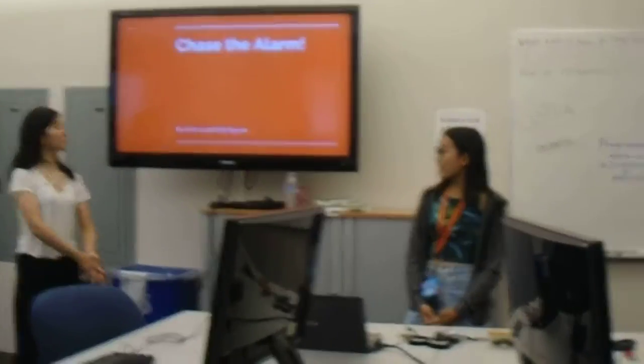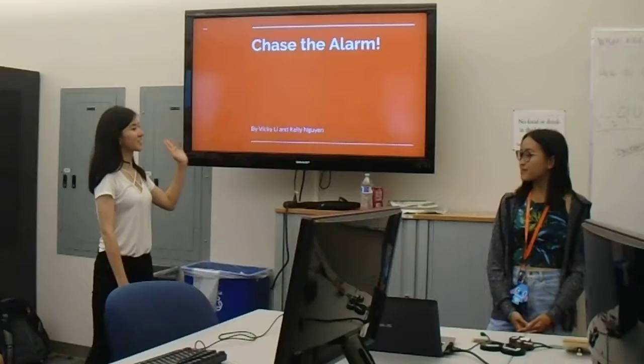Hi, I'm Kelly. I'm Vicki. And the name of our alarm is Chase Alarm.